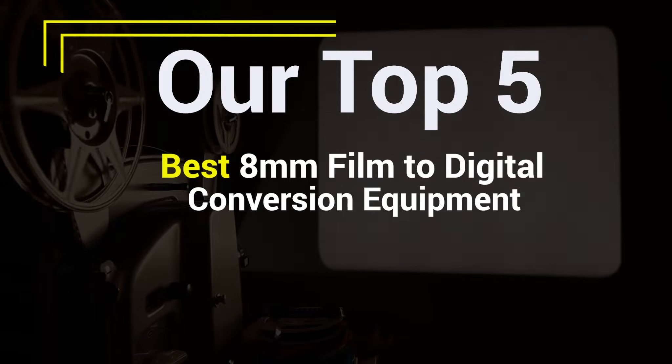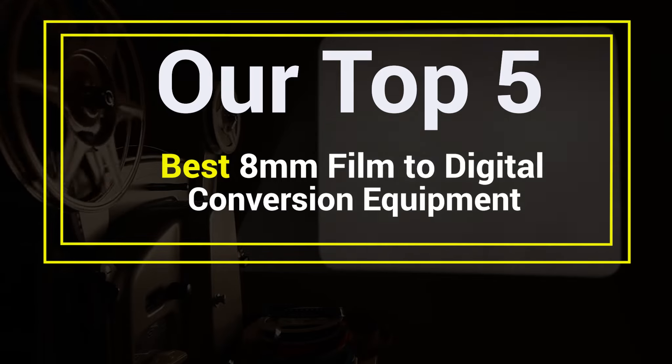Our Top 5 Best 8mm Film to Digital Conversion Equipment.